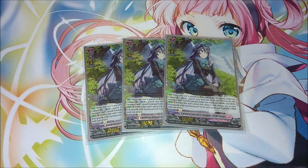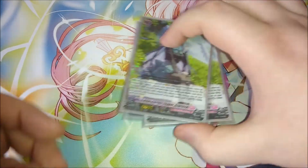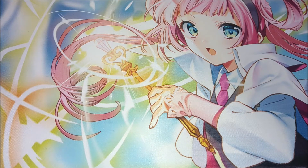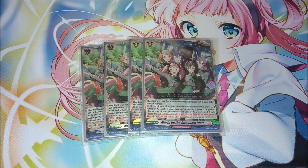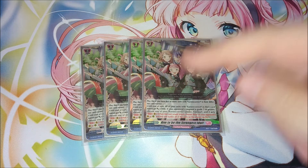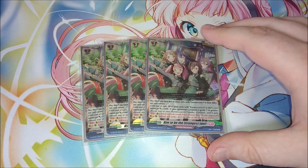For the main deck, we're playing three extra copies of Clarissa for persona riding, and the new support grade one now gives us the ability to search out persona rides, making them much easier to access. For the order card, we're playing four copies of 'Aim to be the Strongest Idol.' This allows Clarissa to attack multiple units, but you need five or more units with Earnest Correct in their different card names — which is why it's so important to have different names as you ride through the ride deck and pick out different units.